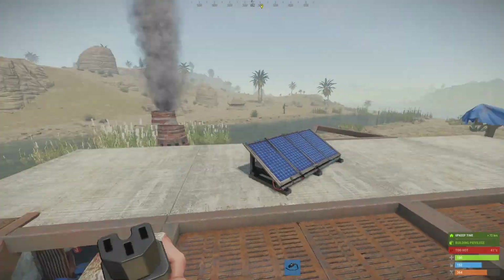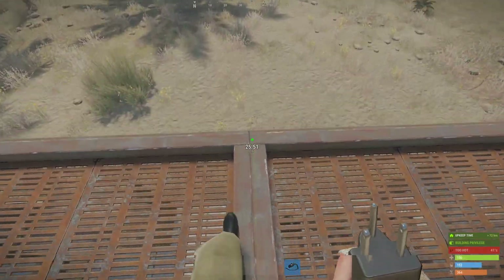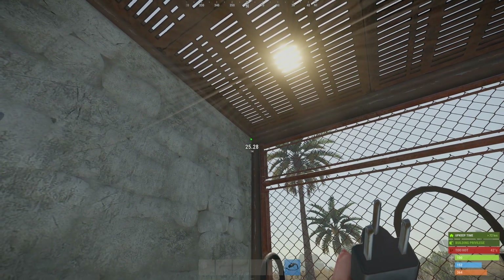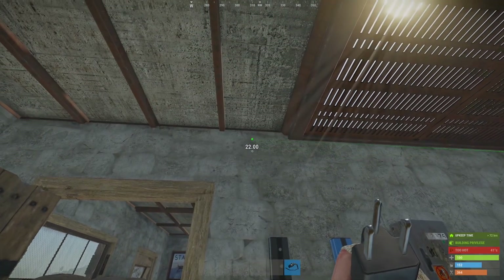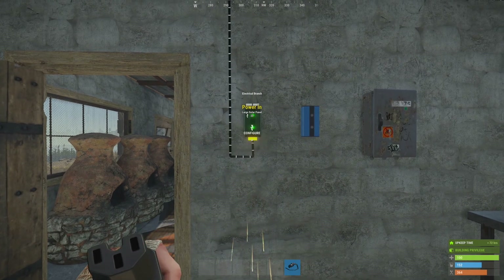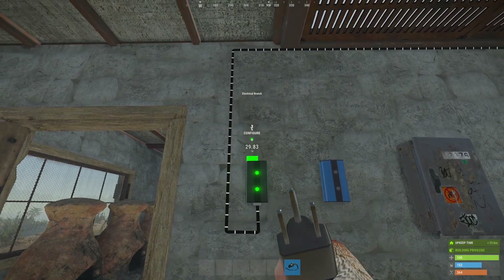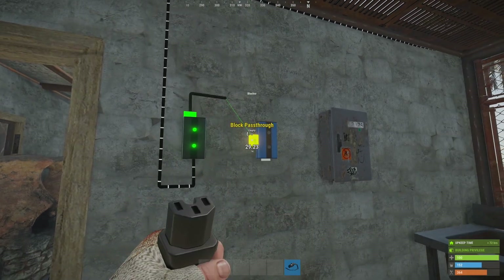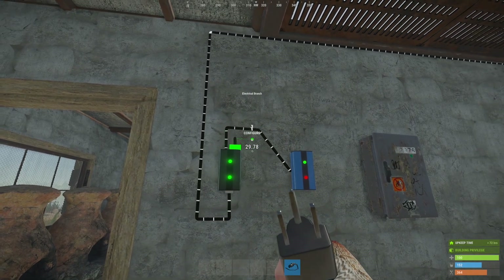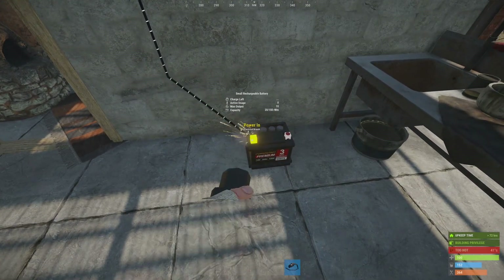First of all we're going to connect the power out on the battery to the power input on the branch. And then the branch out is going to connect to the blocker block pass-through — that's the left hand side. And then the power out, the right hand side, is going to connect to the input on the battery.